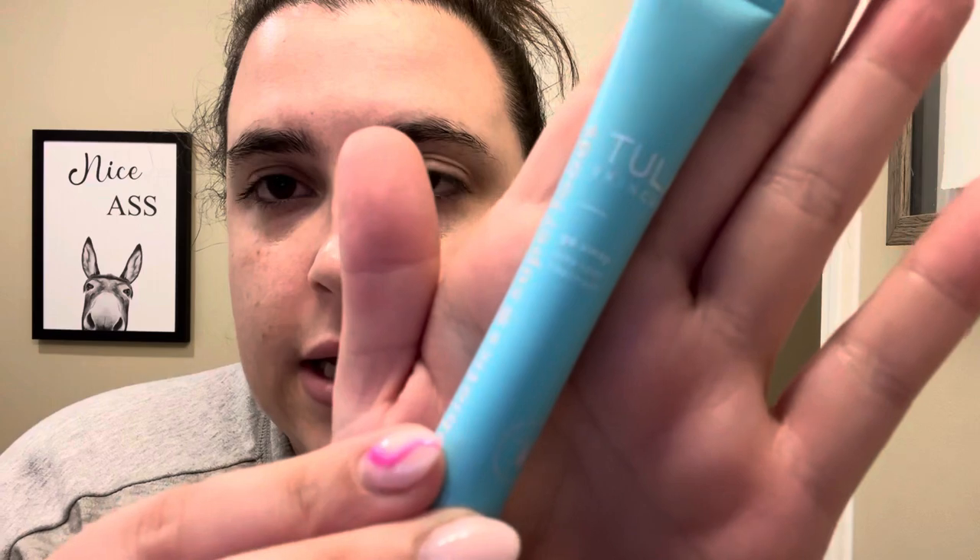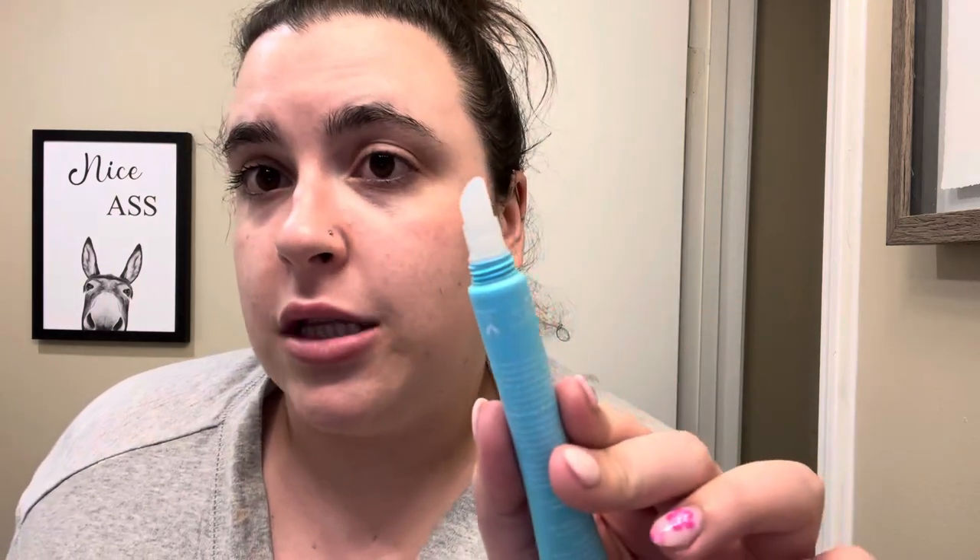Once that gets a little tacky, I move on to the Tula Go Away acne spot treatment. It comes in a little applicator that looks almost like a lip gloss. You take just a little bit — you do not need a lot because it will burn your face off, been there done that. Just a little bit, pad it on gently with a tap tap tap. You can use this two to three times a day as long as you don't over-apply. Just a little tap and you're good.